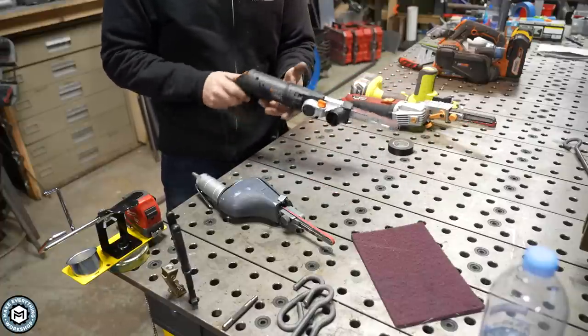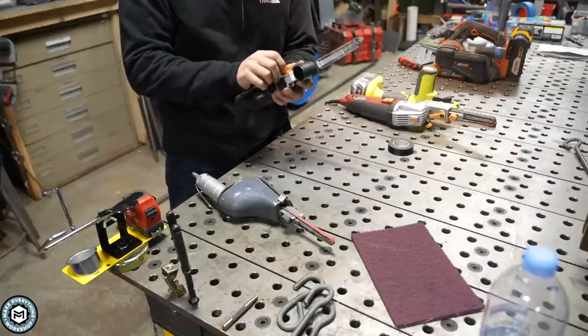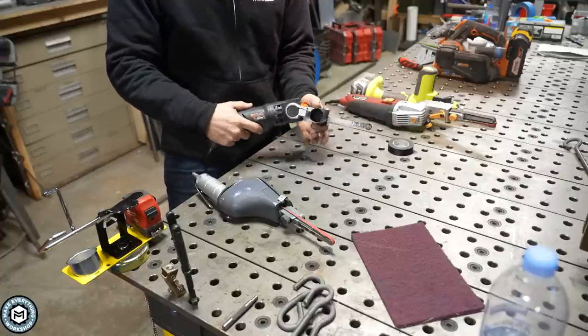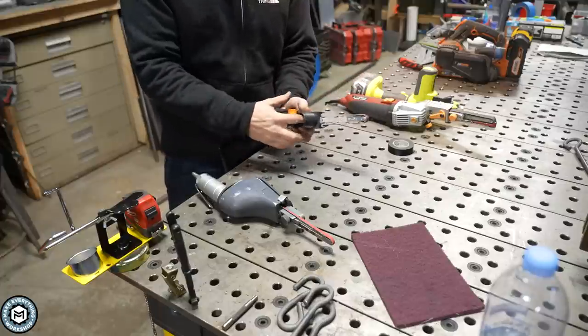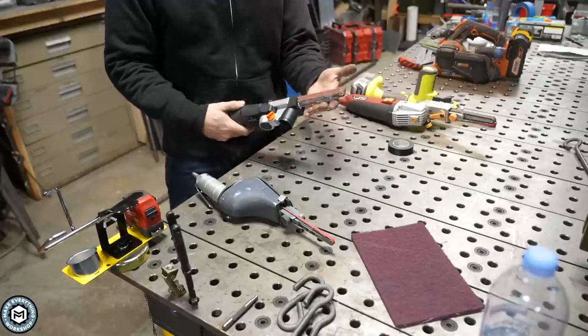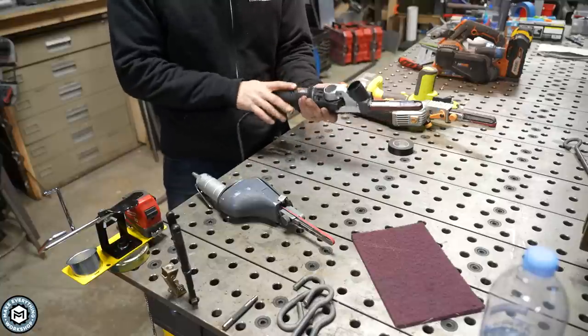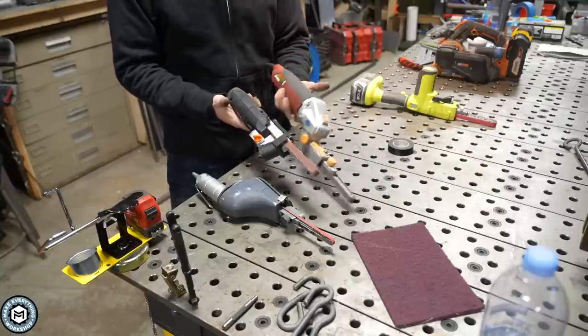The next one I bought on Amazon specifically to show off what another cheap option would look like. This one's also got some adjustability in the angle. The interesting thing about this one is it has a dust port on the side, which is kind of cool if you're doing woodwork. It uses a half by 18 inch belt and has a variable speed knob on the back, but this one is only 2 amps, so it's going to have less power than the much larger Harbor Freight one.